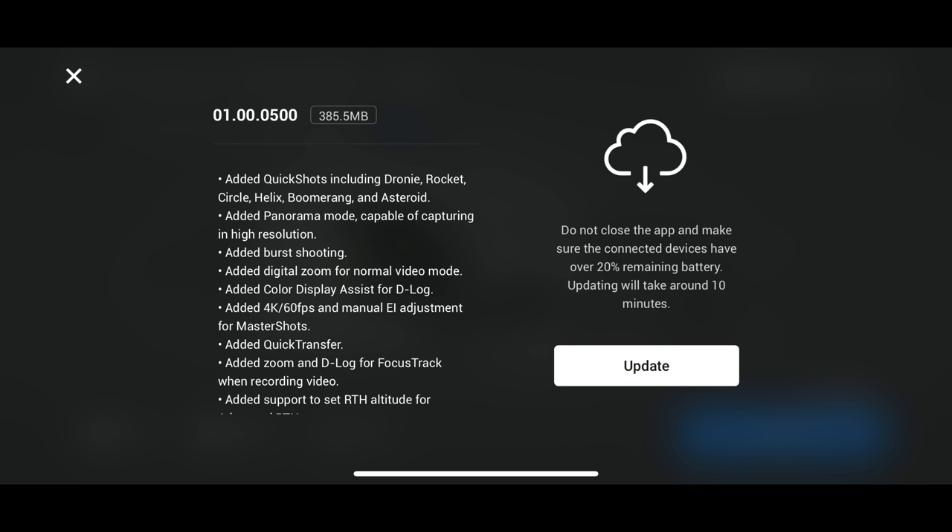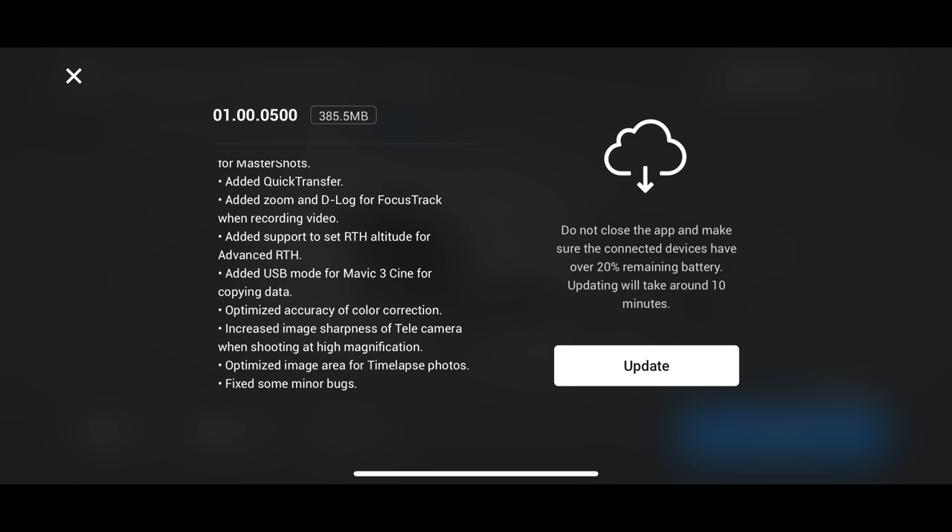Panorama mode in high resolution is another one I'm very interested in, as well as the digital zoom for normal video mode. They also say they've updated the zoom capabilities of the telephoto lens to make it look sharper. Those are the main things I'm interested in — I'll put it all on the screen so you guys can see.